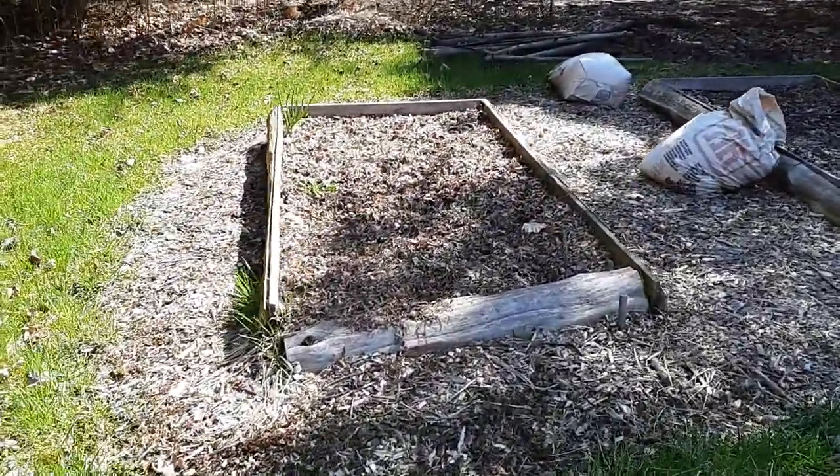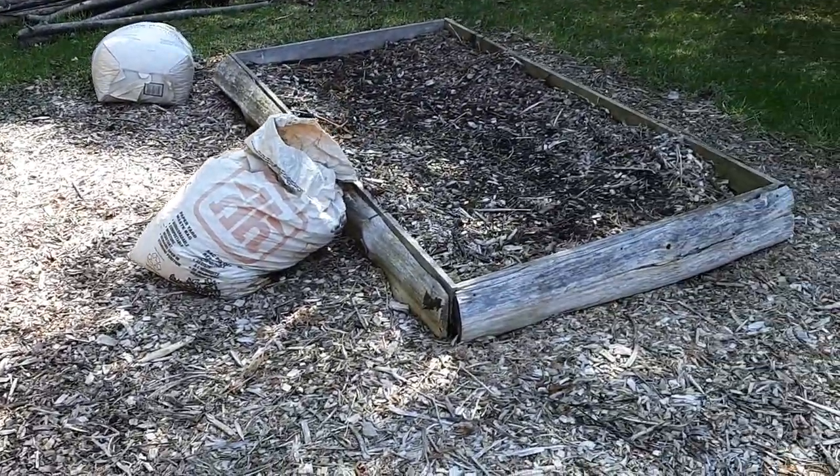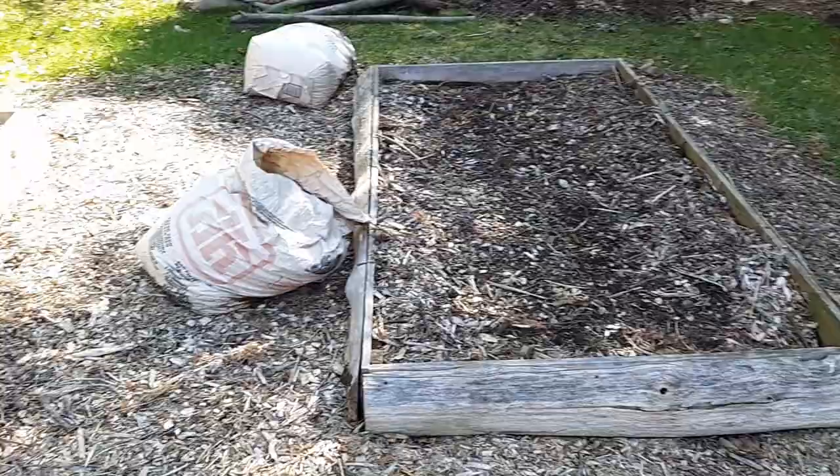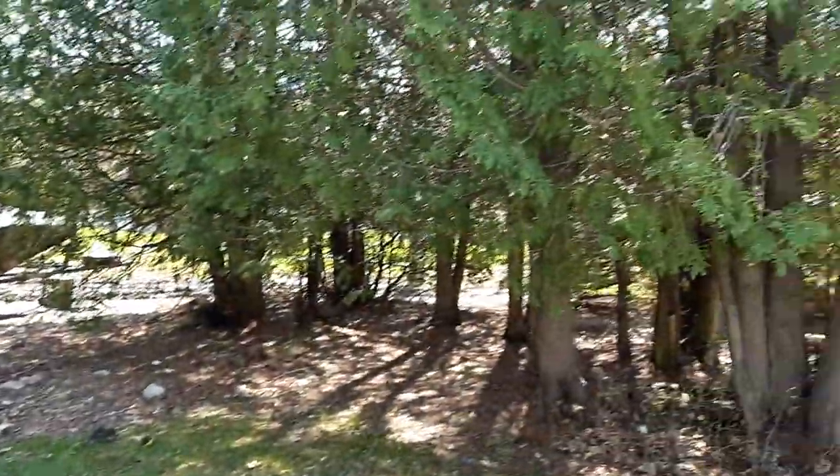These are some asparagus beds - these are raised beds that I inherited from the previous owners and they're in a terrible spot. They're hidden on the north edge of a wall of cedars and they get almost no sun at all.